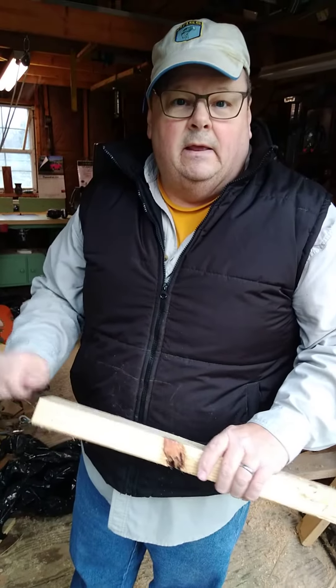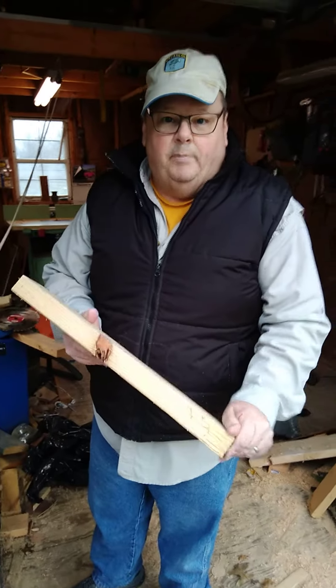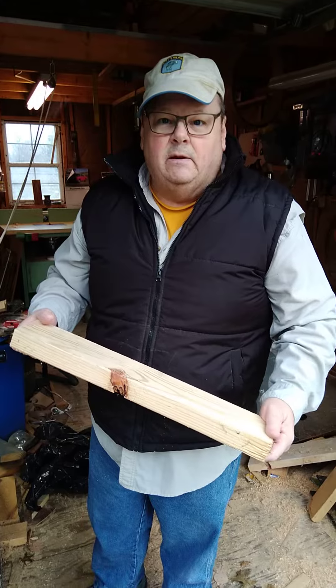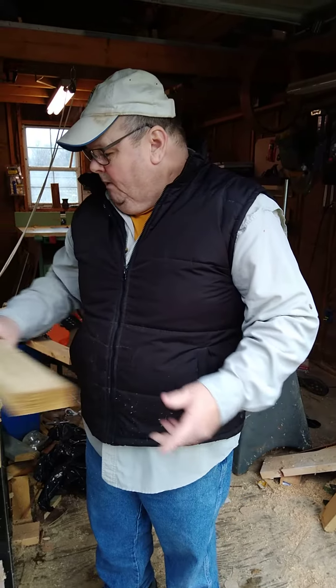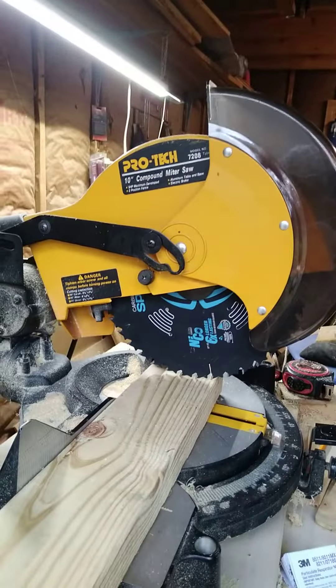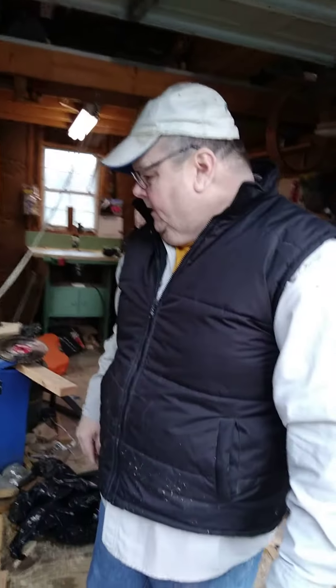I will be making Adirondack chairs. In fact, one of the pictures you will see is one of my chairs that I have made. My future ones will be made using the Spyder 10 inch framing blade in my miter saw. So thank you and have a good day.